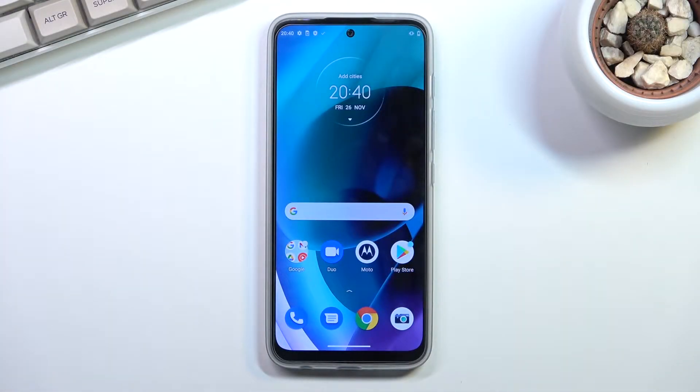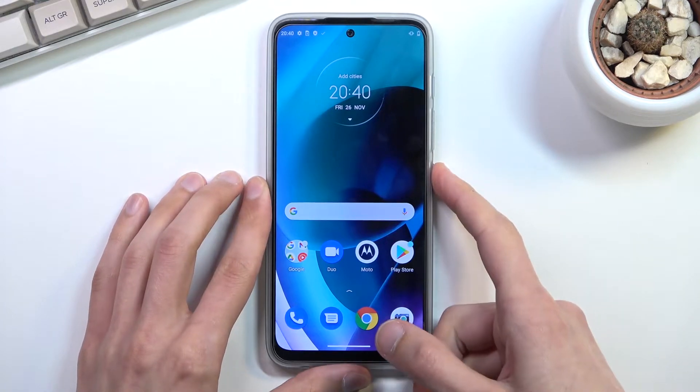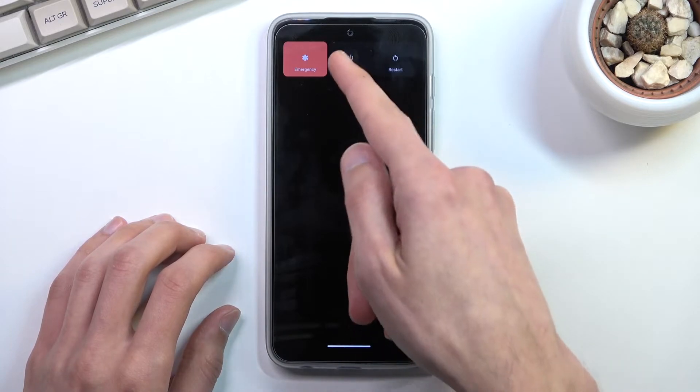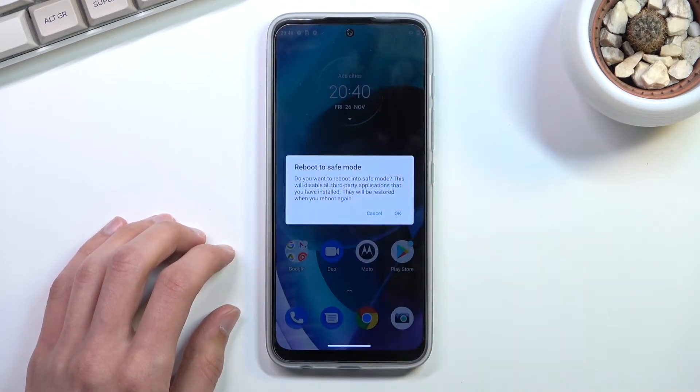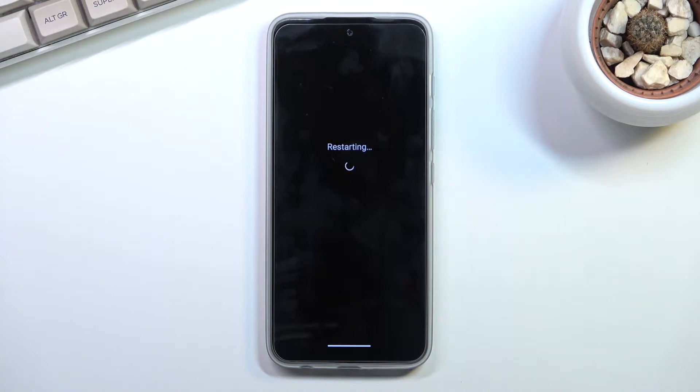Welcome, this is a Motorola G71 and today I'll show you how you can boot the device into safe mode. To get started, simply hold the power key. When you see your boot options right here, hold Power Off. This will change into 'Reboot to Safe Mode', so confirm by tapping on OK and wait for the device to boot back up.